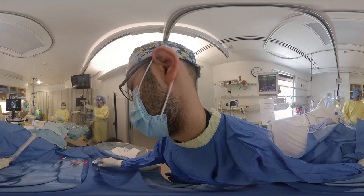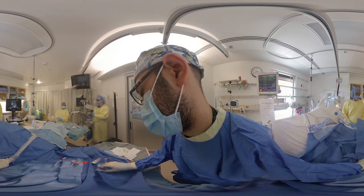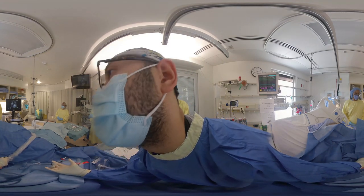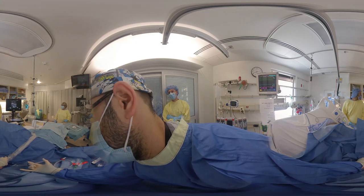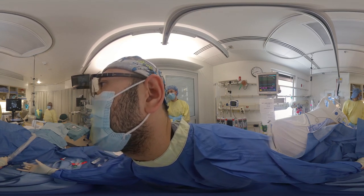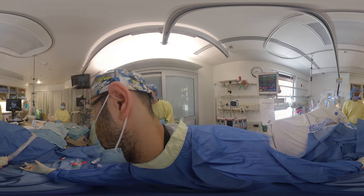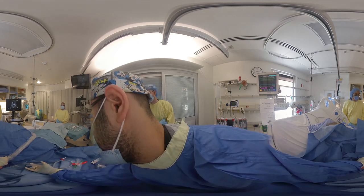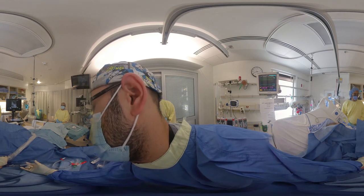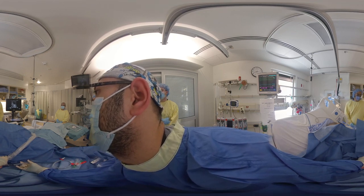Typically, we will use the basilic vein as our target. The next step is to insert local anesthetic in order to freeze the skin over the basilic vein.